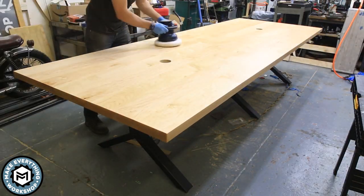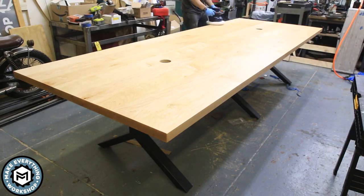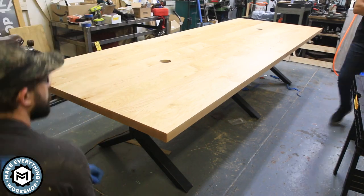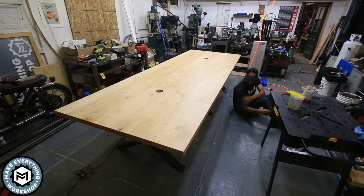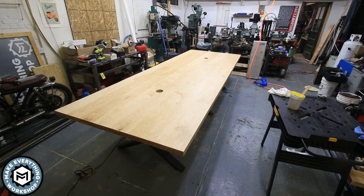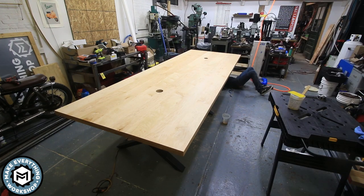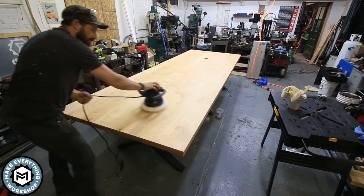We had some extra Rubio Monocoat, so me and Nick decided to go under the table and coat the underside as well — just to make sure when you put your hands down there you weren't feeling any sort of uneven or raw surfaces. I really took my time to buff in that Monocoat and make sure it really penetrated. It brought out so much nice texture and grain from the maple — I'm really happy I chose this as a finish.